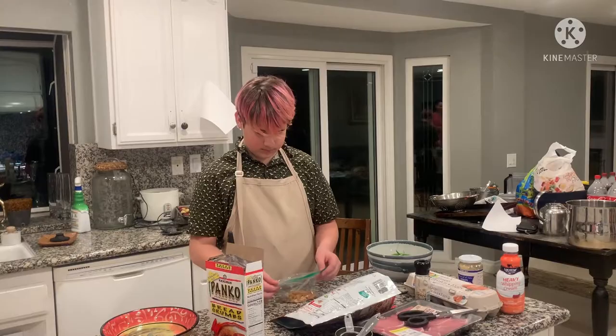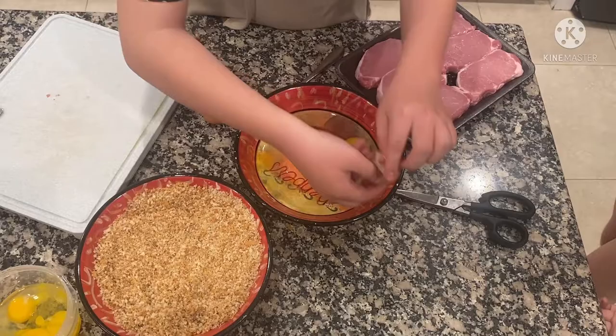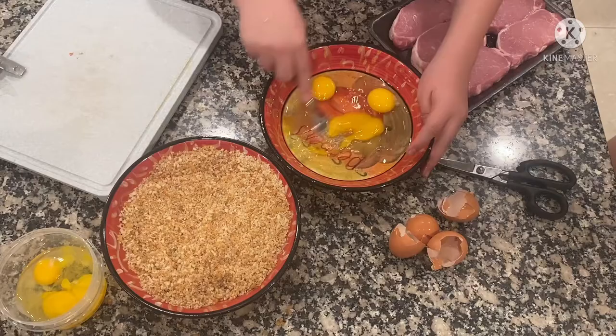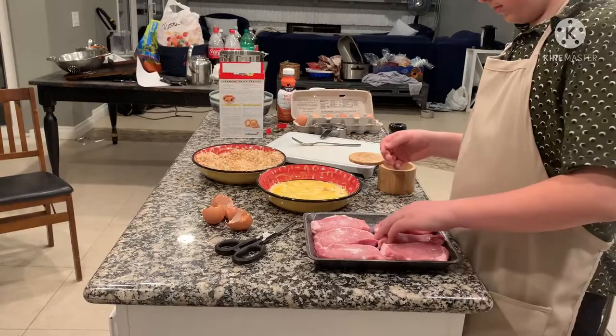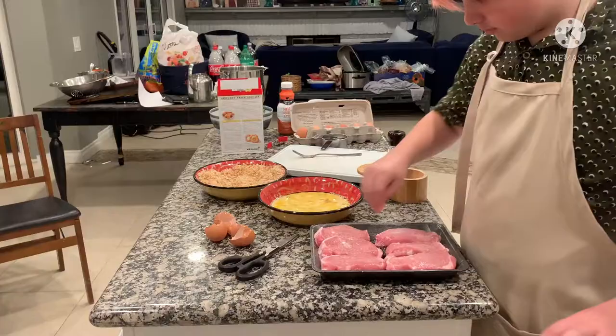Make sure to crush the onions very fine. We are using the eggs to hold the breading onto the meat. The meat is going to be cooked in very hot oil for five minutes on both sides so that the flavor will come out and we can have juicier meat.